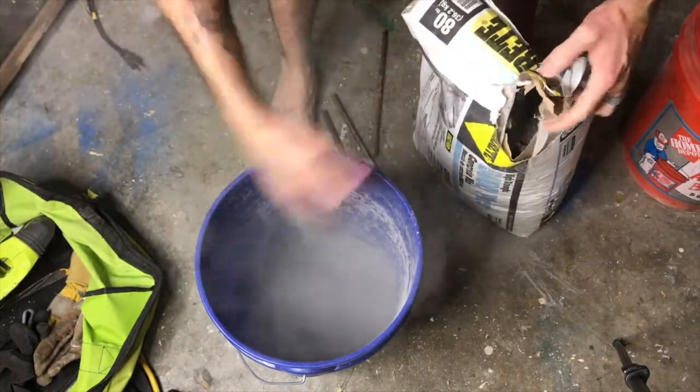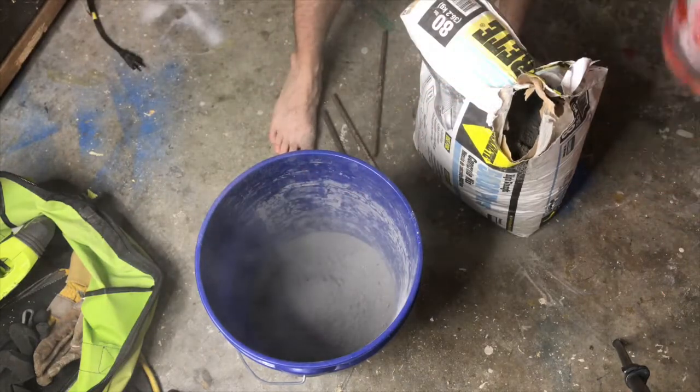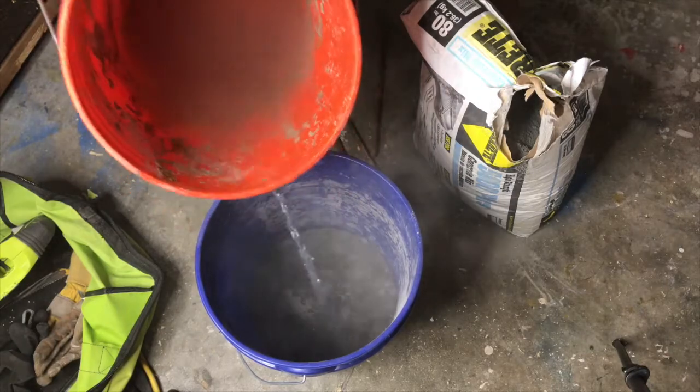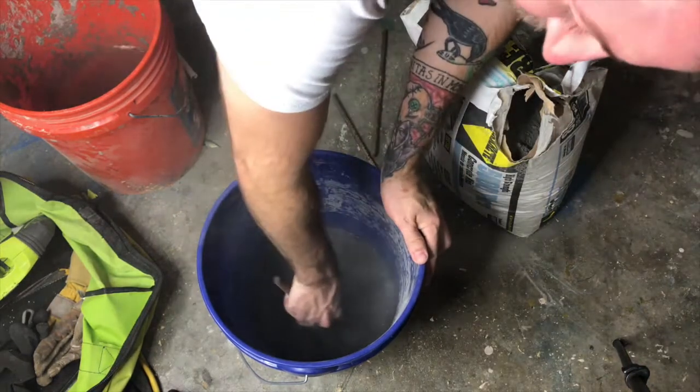You don't want to pour it all in at once. Just do a little bit, mix it up, add water, add more mix as we go. You'll need something to stir it with to get it out of the corners.